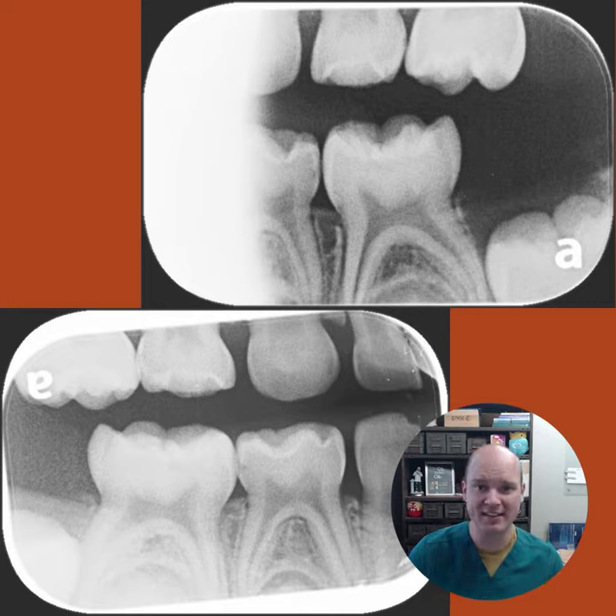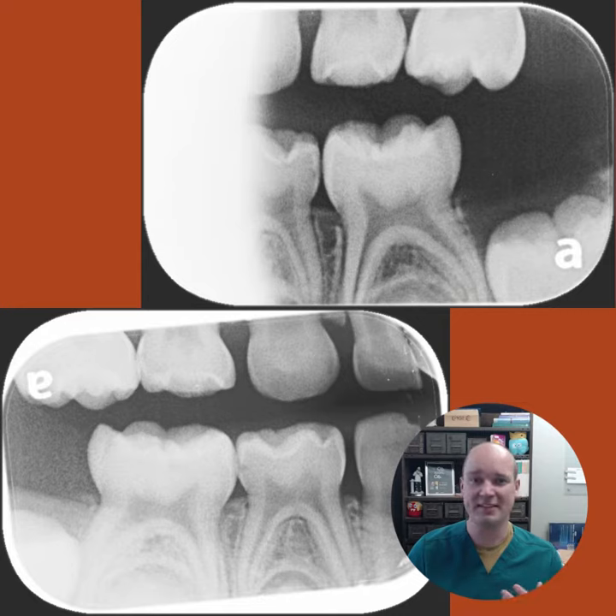Unfortunately, at the next time we got x-rays, things had gotten a little bit bigger — and that's just because of the things that the kids are eating. This case could be successfully treated with SDF, but there's going to have to be a diet change at home, because we know silver diamine fluoride does not work as well on occlusal surfaces and interproximal lesions.